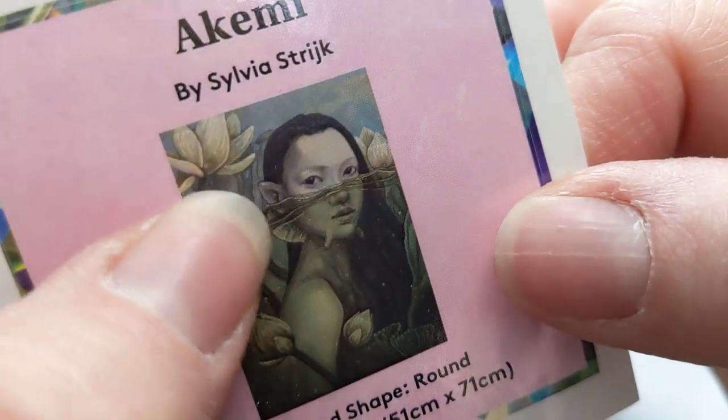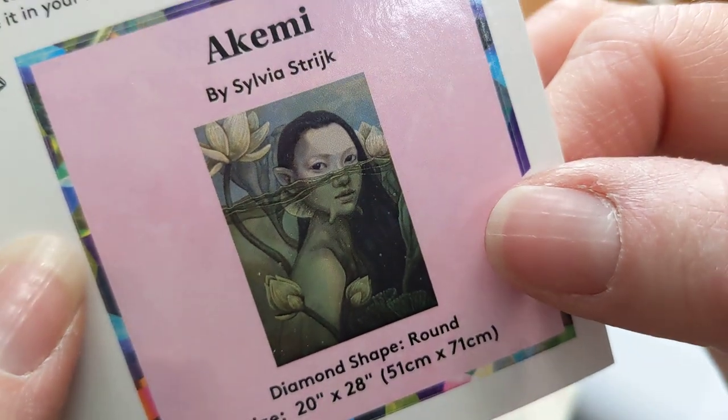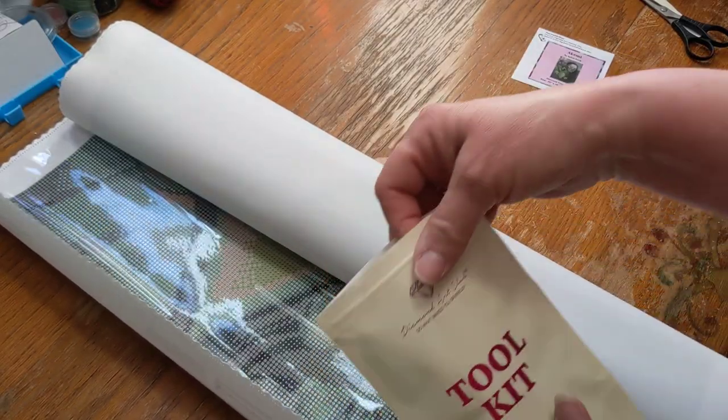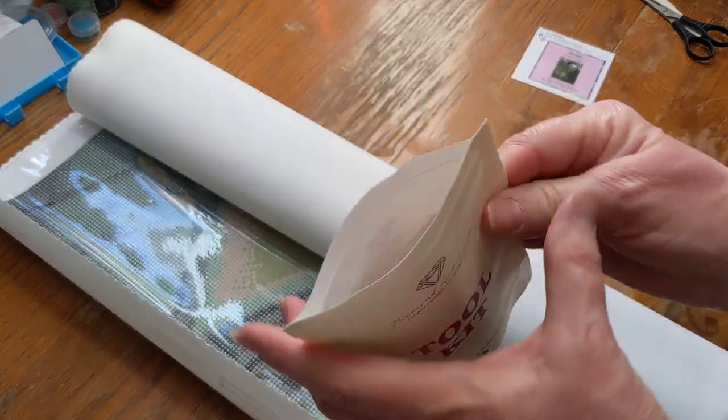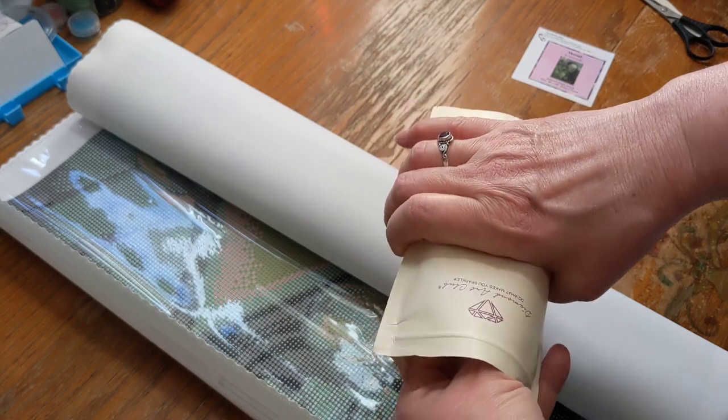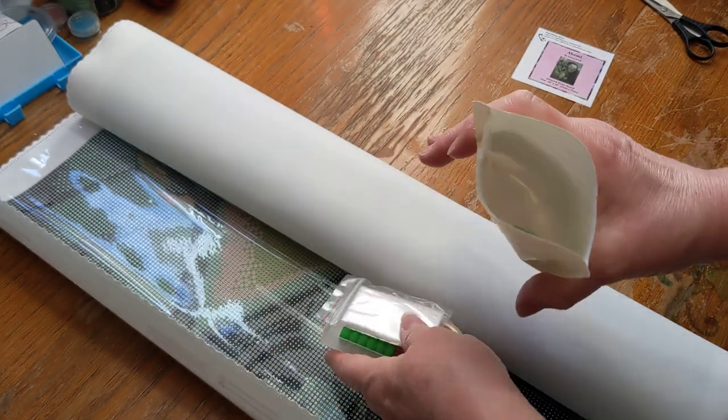She's got like little elf ears. So anyway, let's take a look at the canvas, and the toolkit, and the drills, which are also in here. And this is a Diamond Art Club diamond painting.